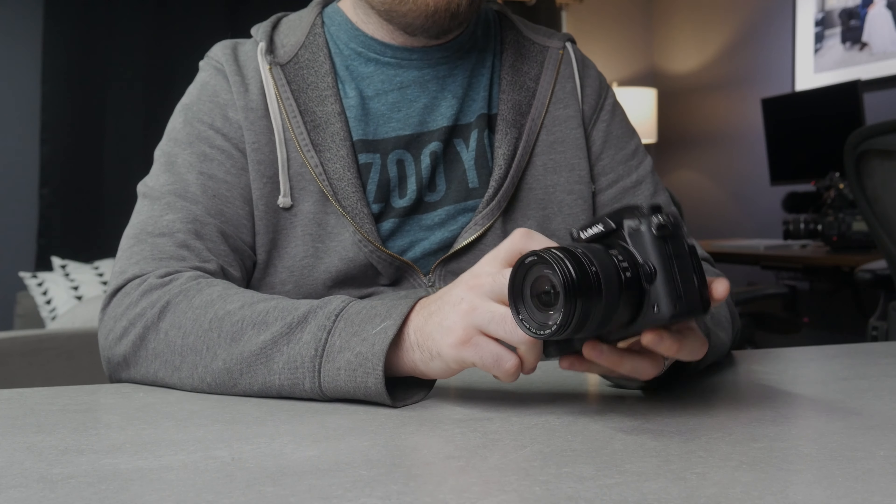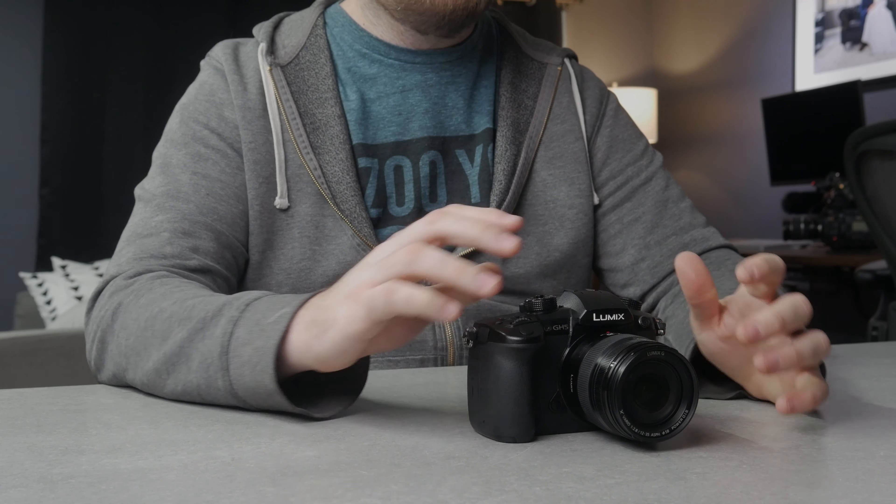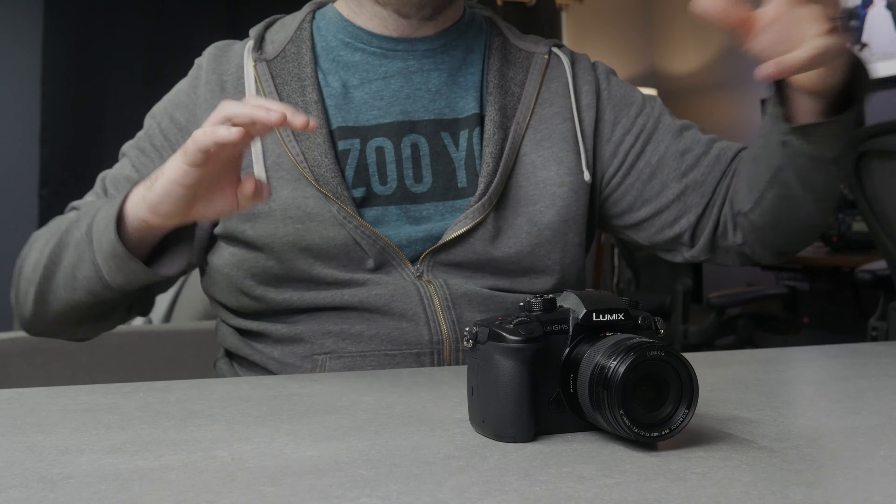So this is the GH5 right now. The only thing I have on it is the Lumix 12-35 lens. I use this lens because going back to how I'm using this camera, I wanted something that's going to be run and gun that can kind of do everything decently well. And this is kind of an all-arounder type of lens.